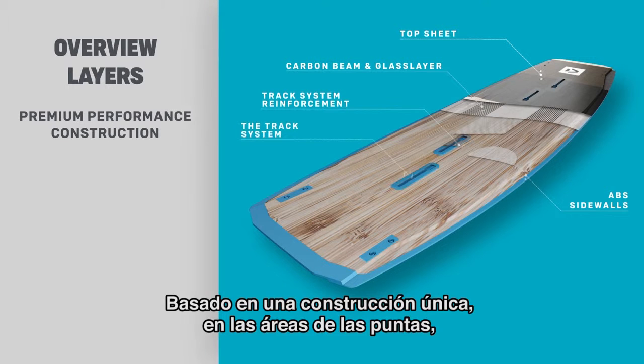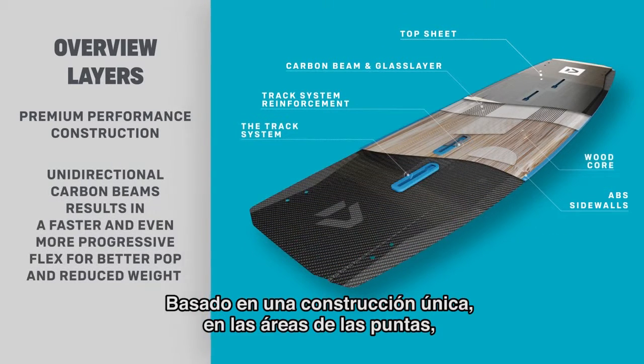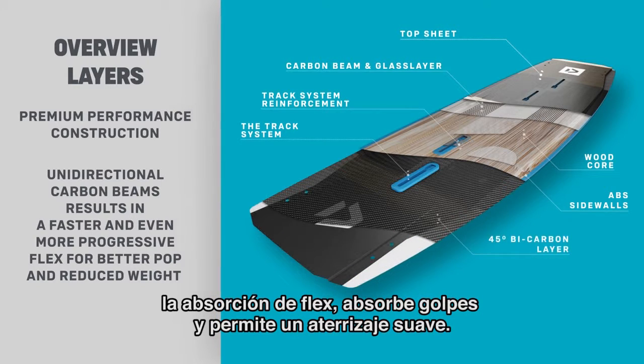Based on a unique and new construction of the board in the tip areas, the Absorption Flex tips absorb shocks and enable soft landing.